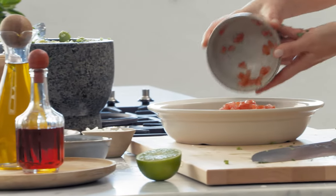Now for my pico de gallo salsa — super simple. It's all about using beautiful fresh in-season tomatoes.